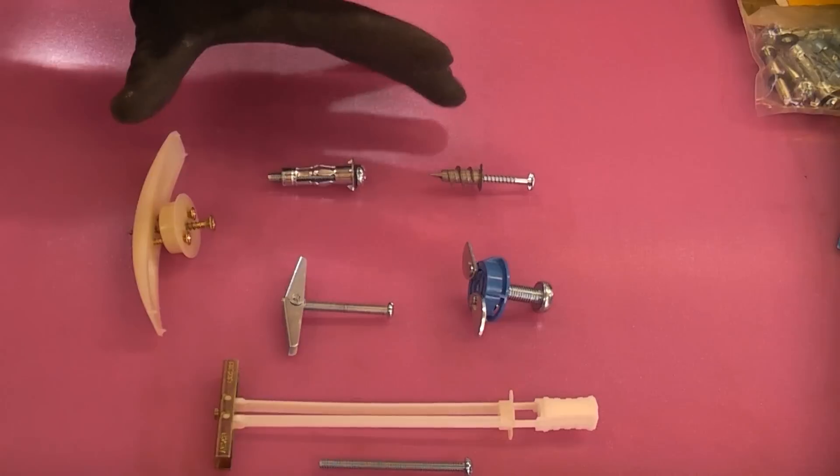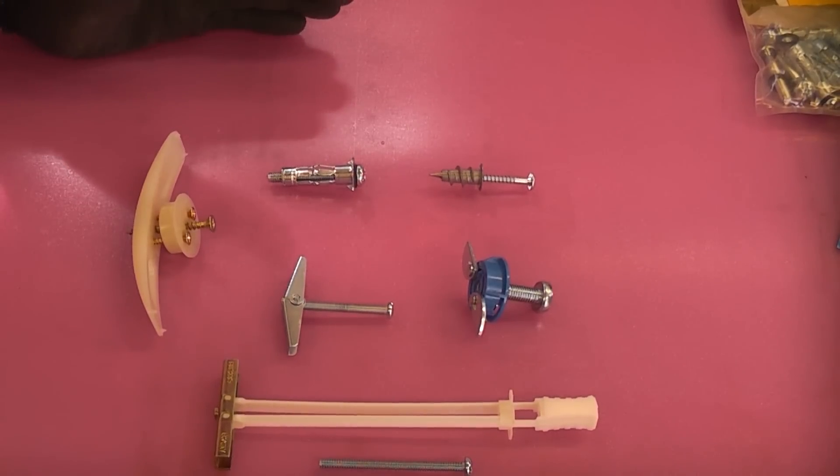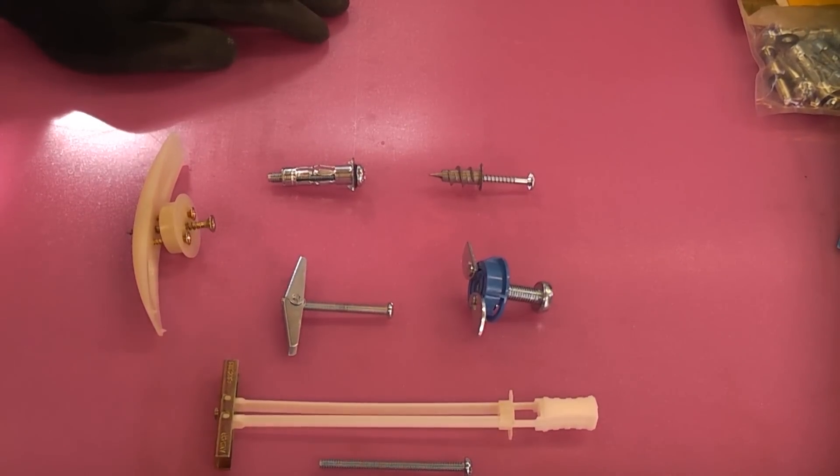We've got six different types of plasterboard fixing and we're going to test all six out, using the same brackets and the same shelf every time. All these tests are conducted using 12.5mm plasterboard, or half an inch.